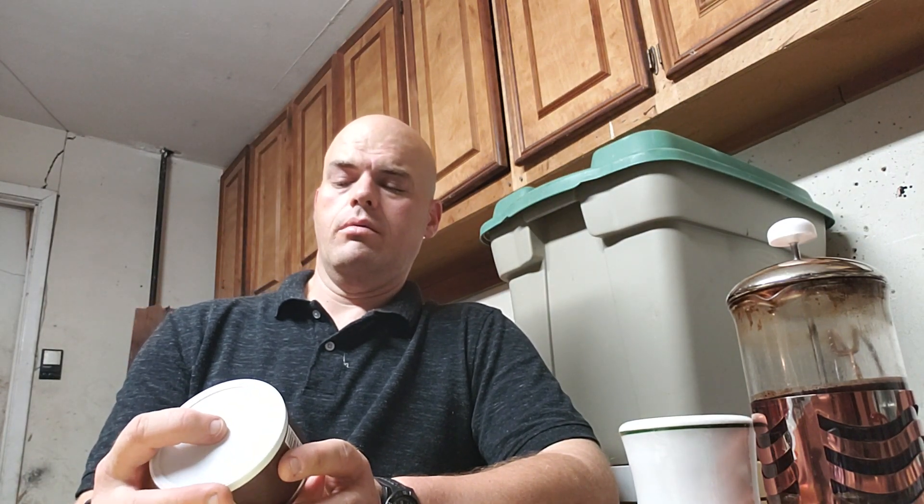This is one that I picked up at Tobacco Junction in Tyler, Texas off their shelf for about nine bucks. In my opinion, a very good deal. It's a two ounce tin.